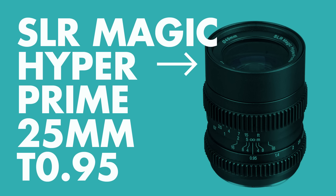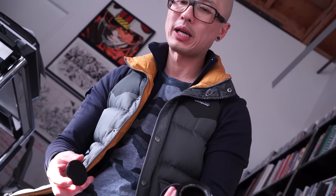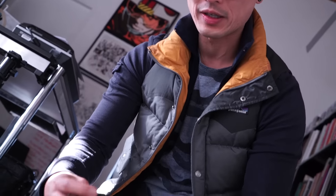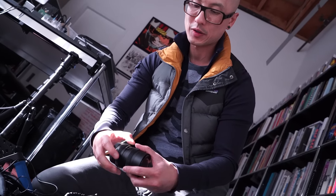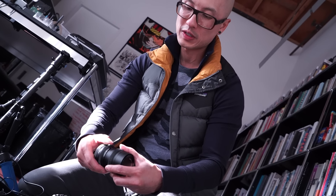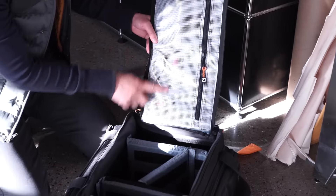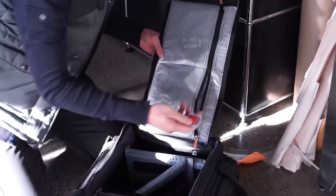I have an extra lens in here — the SLR Magic Hyper Prime. This thing is freaking awesome. It's a 25mm lens at T0.95, which is roughly equivalent to f/0.95 but measured in T-stops. What's really cool: it's all metal, it's a beast, it has geared focus rings for a follow focus, and a de-clicked aperture ring so you can smoothly transition from T0.95 all the way up to T16.